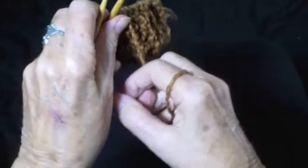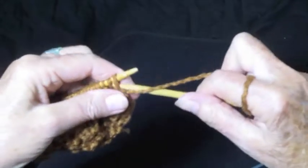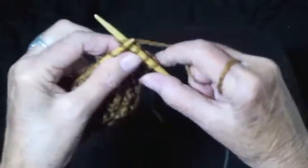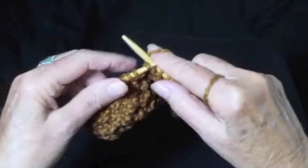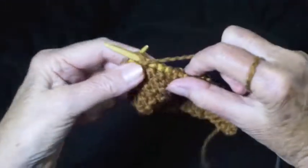Turn the work around, and on row 3 you're going to purl 2, knit 2, and repeat all the way across the row, ending with purl 2.